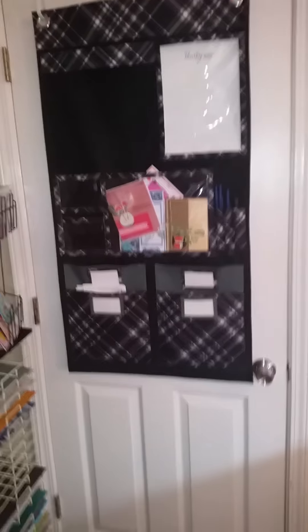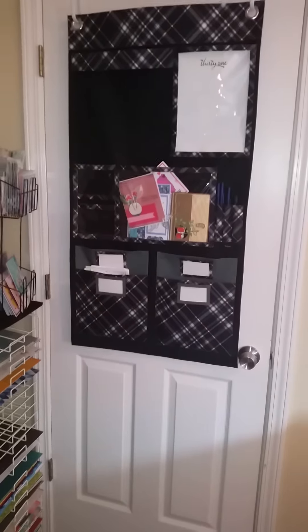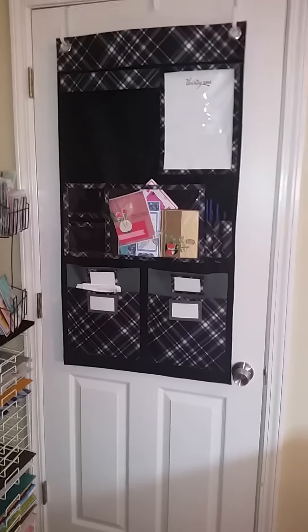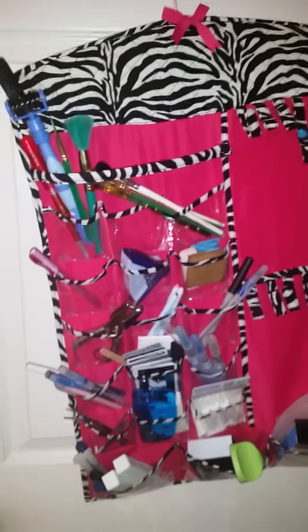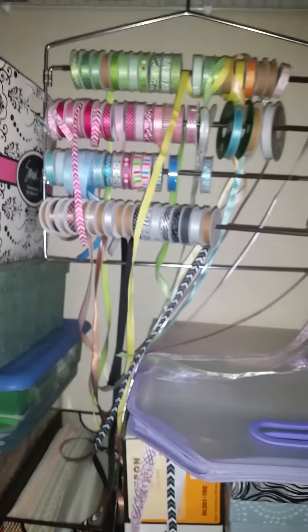I normally wouldn't open this closet door, but I will just for you all. I have my 31 bag up here — this is where I try to keep all my receipts for things that I buy, and then I true up at the end of the year to see how I did. In my closet it's stacked, but I have another organizer with stuff I don't always use — hotel room keys from traveling, which are really good when you're doing embossing paste, as I've shown in my videos. Also some extra stamping tools, glue pens, and extra paint brushes.